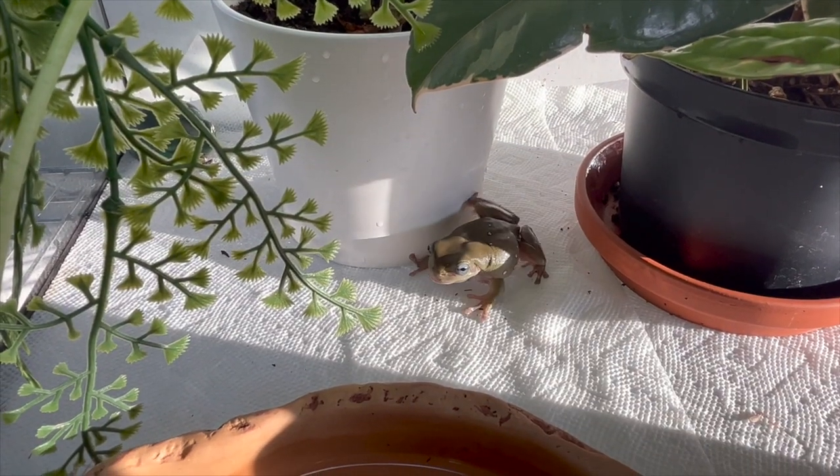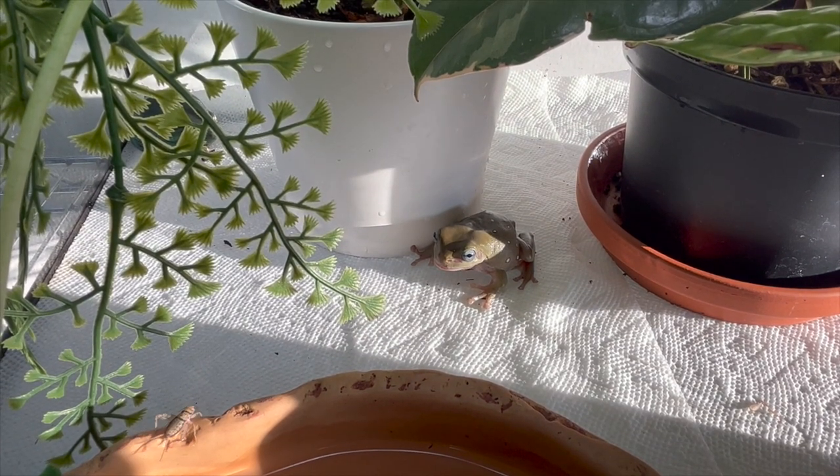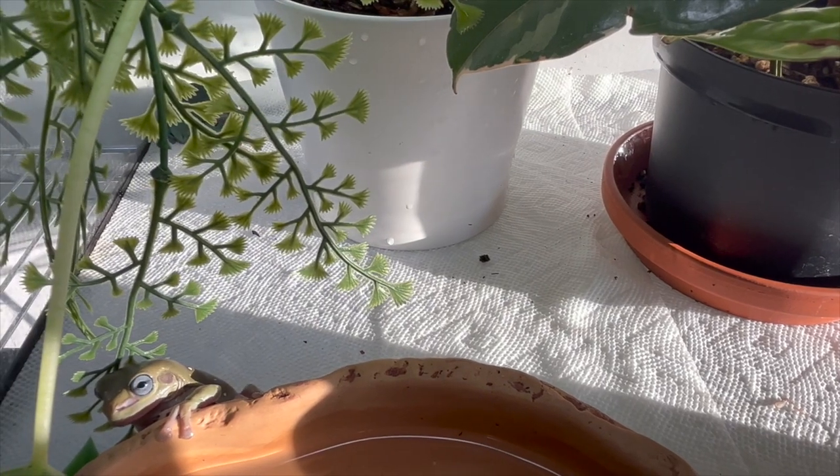When it comes to feeding frogs, it definitely changes depending on their age. Babies and juveniles should be eating about every single day, just about as much as they can eat in 30 minutes. Whereas adult frogs, you're feeding more in the two to four day range, and what your frog eats really depends on what's available in your area. My frogs are a little bit picky — when I say my frogs, I really just mean Pesto. He will only eat crickets. He hates worms, hates the thought of worms, but I respect that. Relish, on the other hand, will eat pretty much anything I put in front of him. What you feed them is really going to be dependent on what's in your area as well as what your frog is willing to eat.